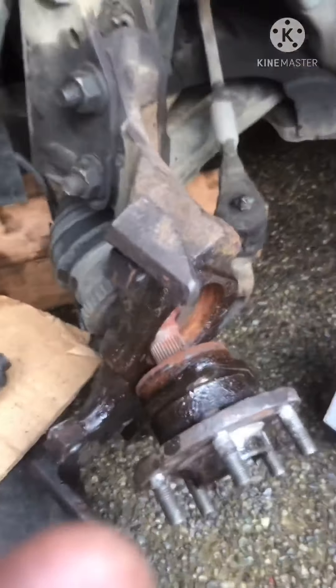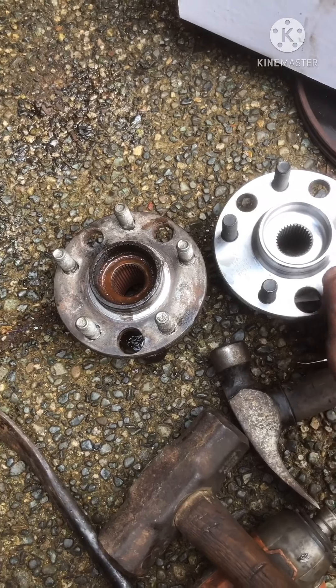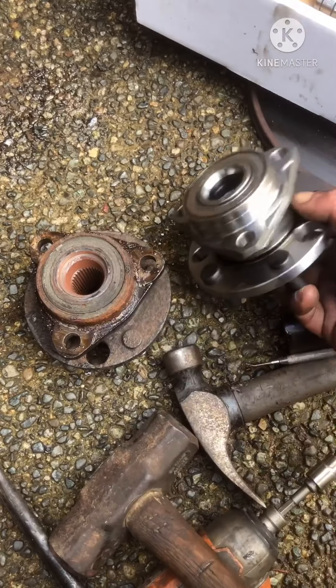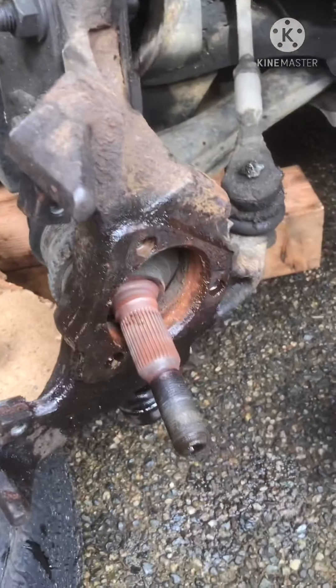Remember, do not pound on your spindle because it's attached there. Here's the old hub and here's the new one — I just want to make sure that they're the same. And they are.